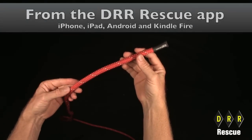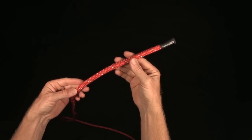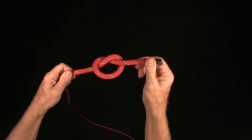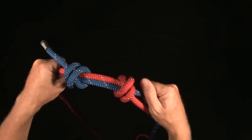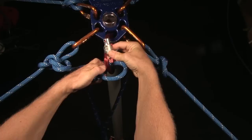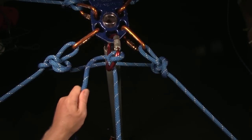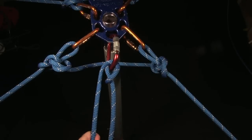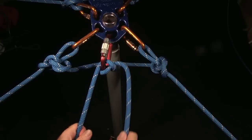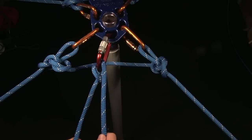With Half-Inch Rescue Rope, when we talk about knots, we're really talking about knots, bends, and hitches. A knot is tied in the rope itself. A bend is where I tie two ropes together or bend two ropes together. A hitch is when I tie the rope around an object such that the object is integral to the integrity of the hitch — so if I remove the object, the hitch falls apart, like a Prusik hitch or a Munter hitch.